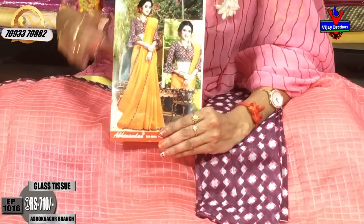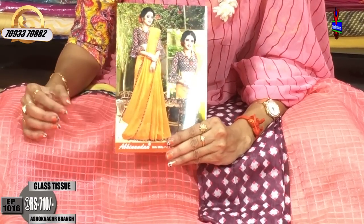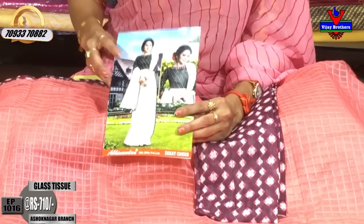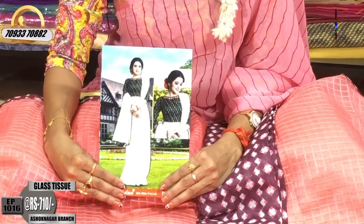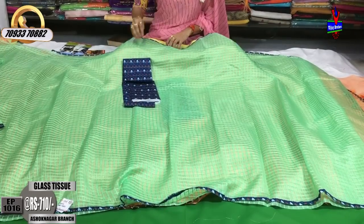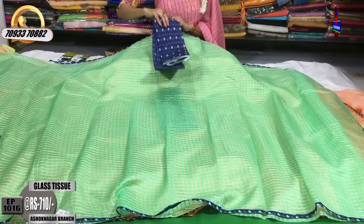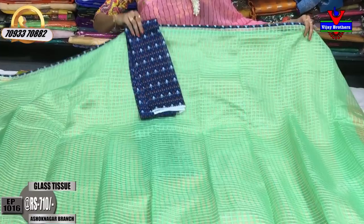I don't have a designer blouse — I have a plain background. First, I am going to show you the white color. I will show you the color combination — blue color. Here is the border, and the blouse has a color, and the totals are in this style.